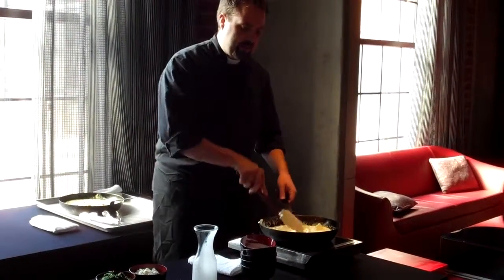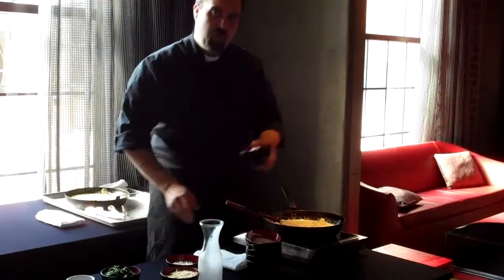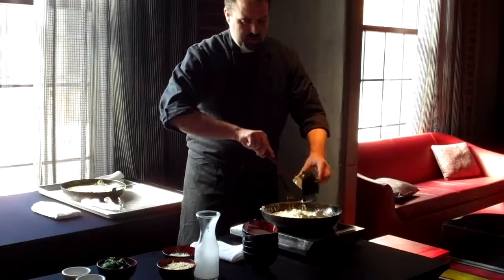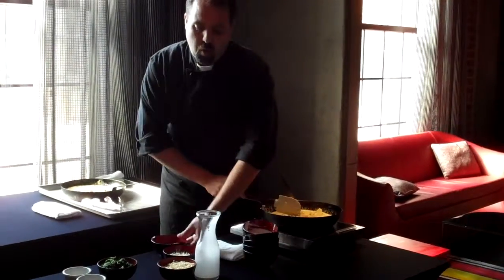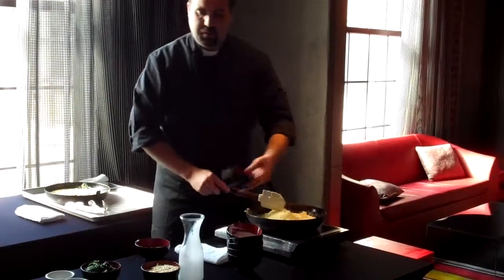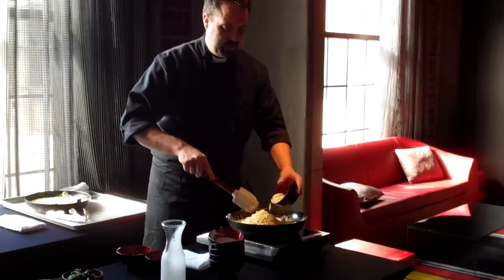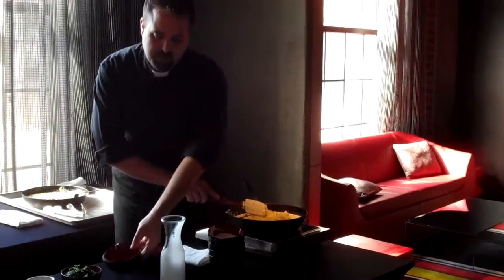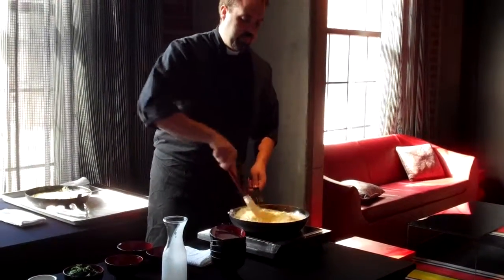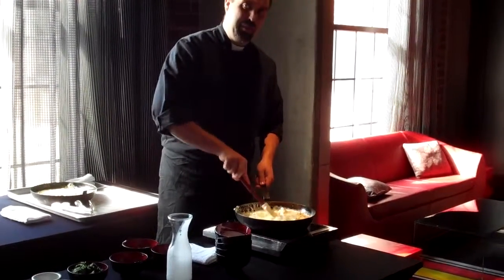After that has simmered for a little bit, you're going to add in one cup of feta cheese, one cup of shredded Parmesan, and one cup of shredded pepper jack cheese. Incorporate that until it is well melted in and your sauce is smooth.